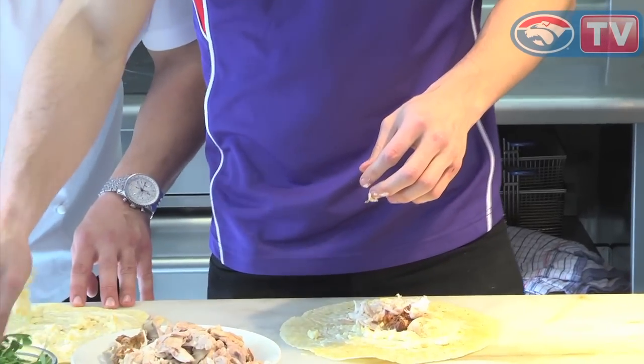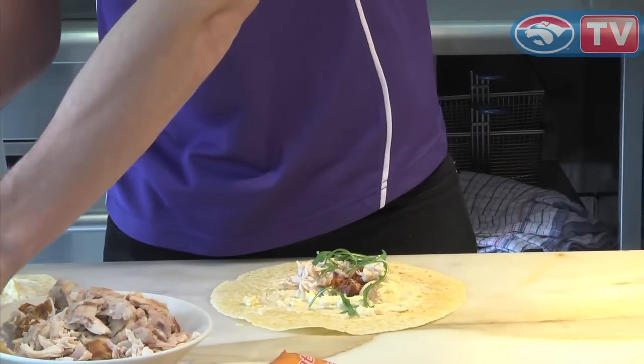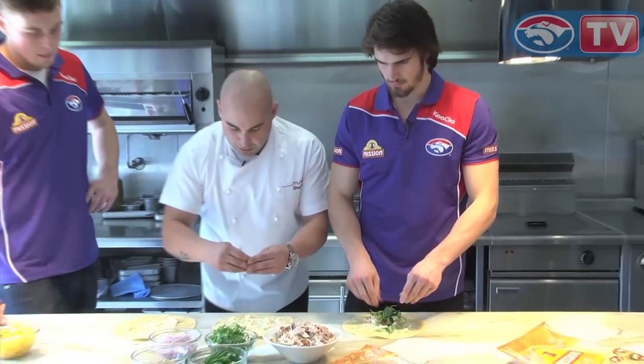Did you say tear the rocket, or tear the basil? Tear the basil. The basil is always going to release a little bit of flavour when you tear it. A lot of people chop herbs and they chop the hell out of them, and then all the flavour just ends up in the chopping board. So we tend to always grab the herbs and just tear them.